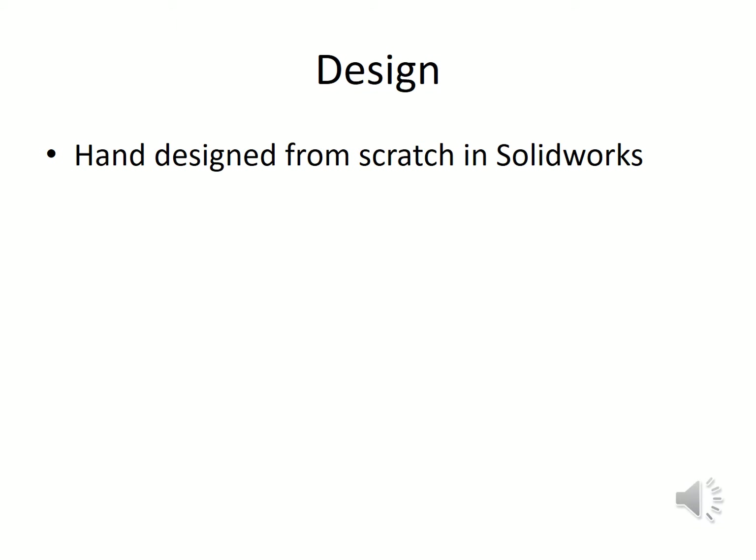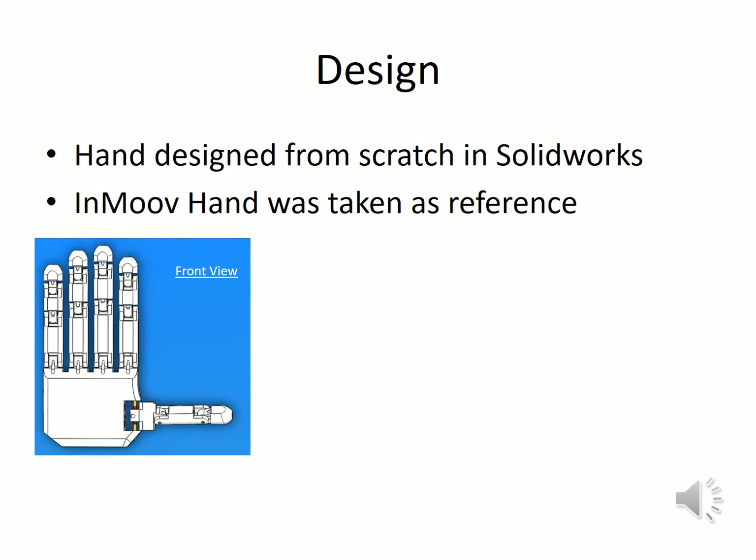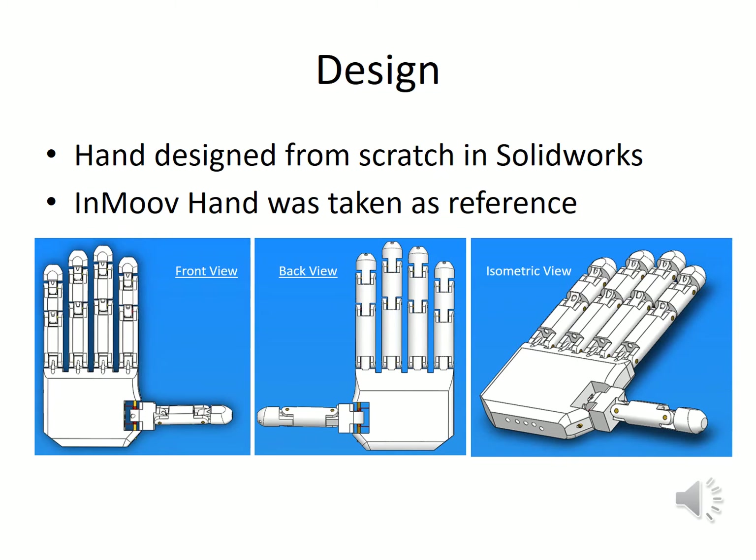Due to lack of satisfactory open-source CAD models for our purpose, we had to design the hand from scratch in SOLIDWORKS. For this purpose, we took the InMove hand as a reference. The following is the final hand model, showing the front view, back view, and the isometric view.